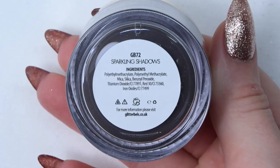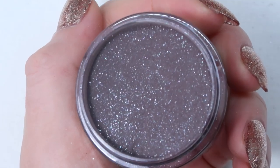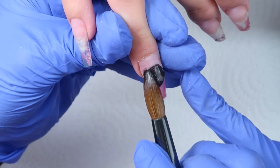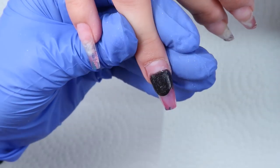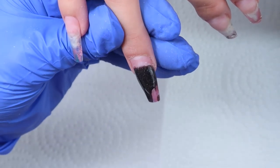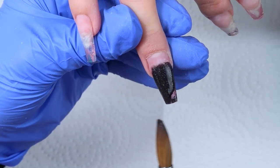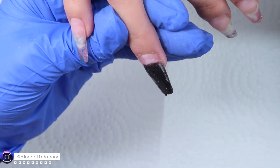The first acrylic color I'm coming in with is from Glitter Bells called Sparkling Shadows. It is just a black but it has some shimmery silver in it which makes it a little bit easier to work with than a plain black. So if you're looking for a black that's a little bit easier, maybe check out Sparkling Shadows. I'm applying this at the tip first because her nails are a little bit longer and I like to get my tip done before I go around my cuticle area.